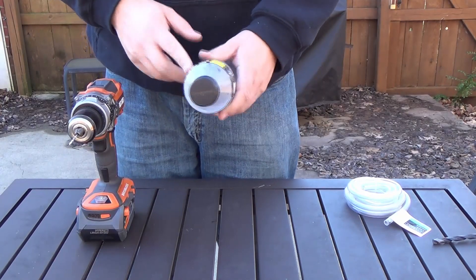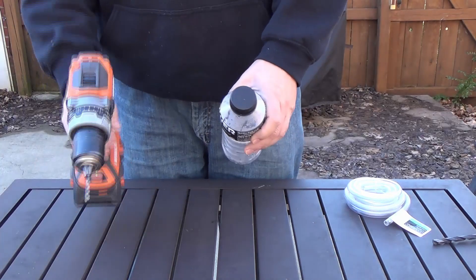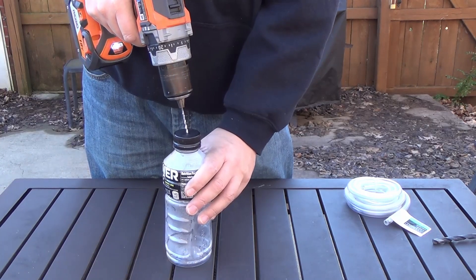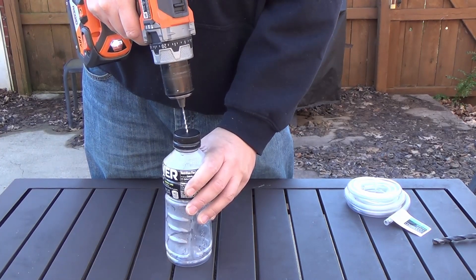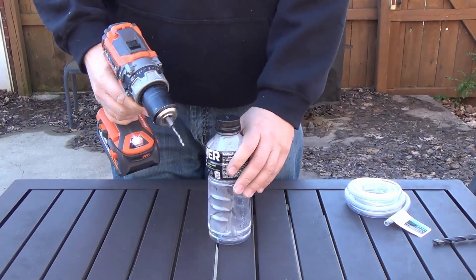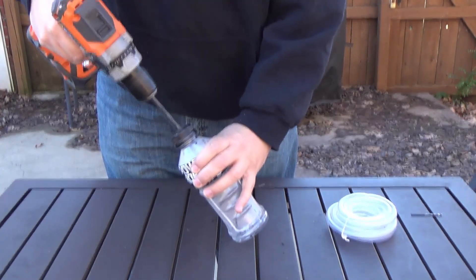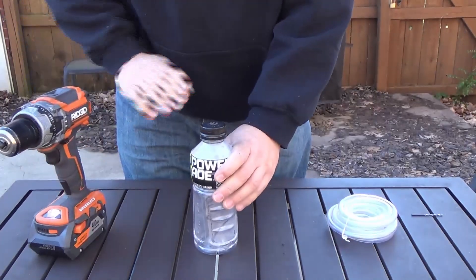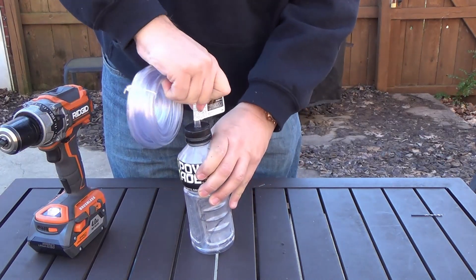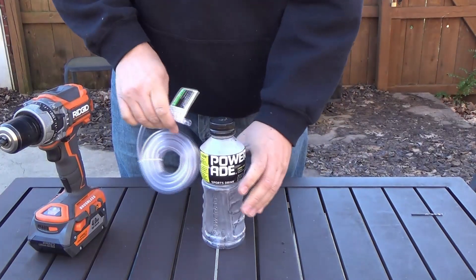First thing I'm going to do is make the bottle that the old brake fluid will drain into. I have my drill and smaller drill bit to start a pilot hole right in the center, then switch to the bigger drill bit. Okay, that fits — the bottle is done.